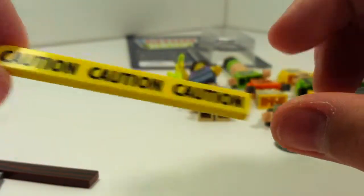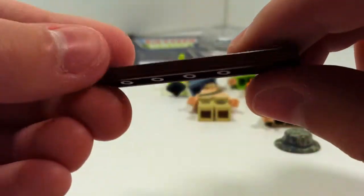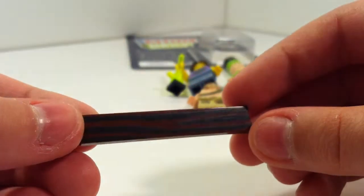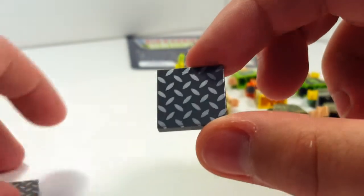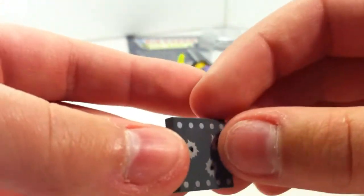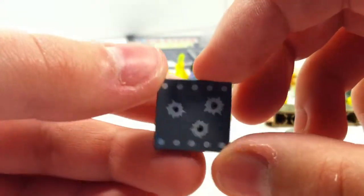I got the caution tape tile for my MOC. And then a wood tile, that's pretty cool. And then two of these diamond plated tiles. And a bullet hole tile, so that's pretty cool.